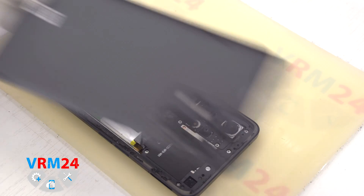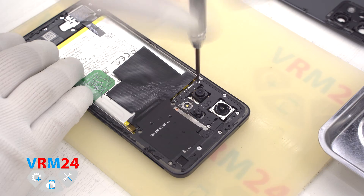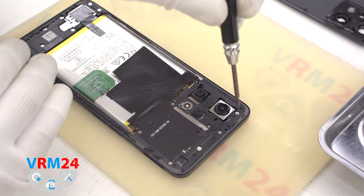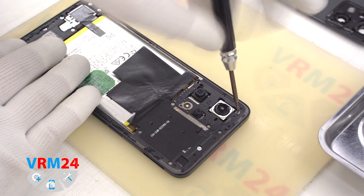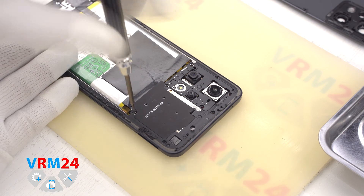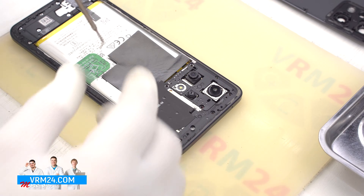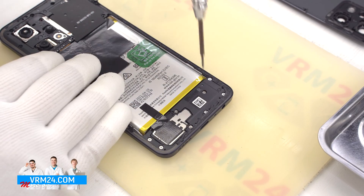There is nothing on the cover. We move on to unscrewing the screws on the top and bottom using a 1.5 mm Phillips screwdriver or H3O. The screws are all the same, but we still recommend placing them on a special surface in an easy-to-remember order for reassembly.